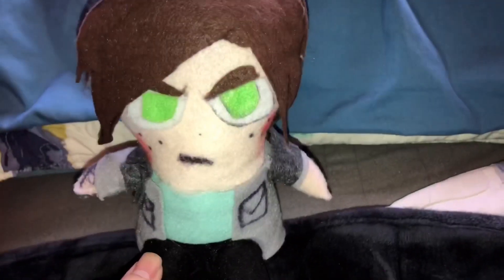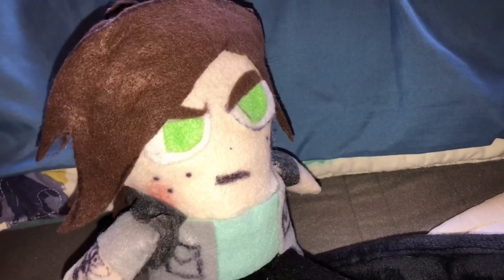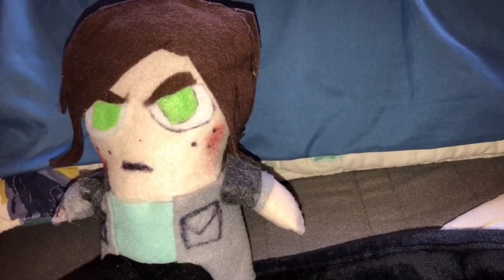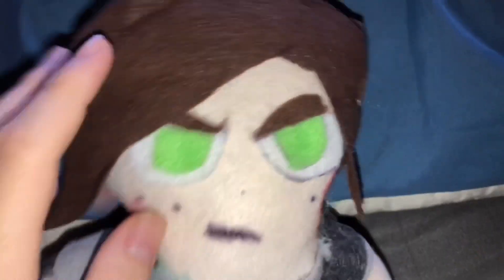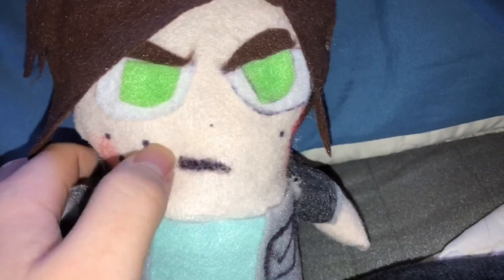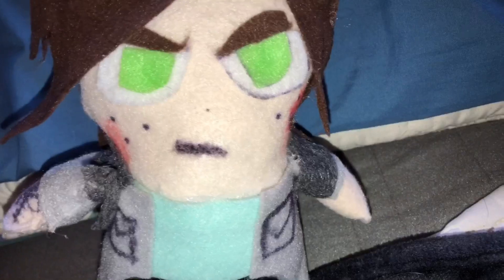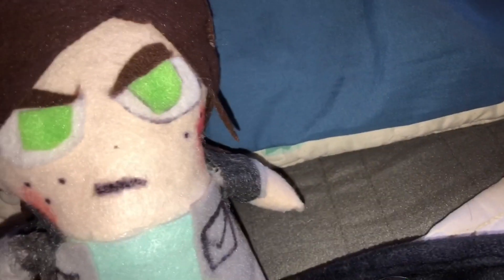I'm also going to show a brand new custom plush I made: Ellie from The Last of Us. The reason why I made this is because the official Ellie Stubbins plush is expensive and really hard to find, so I decided to make my own custom plushie. For the eyebrows, they're just brown pieces of felt and the eyes are green pieces of felt. The mouth is colored on using Sharpie, but I might make an actual mouth with black felt - I'm not sure yet.